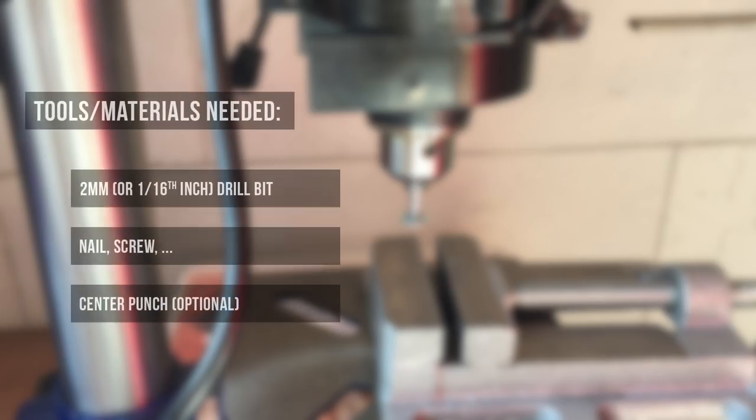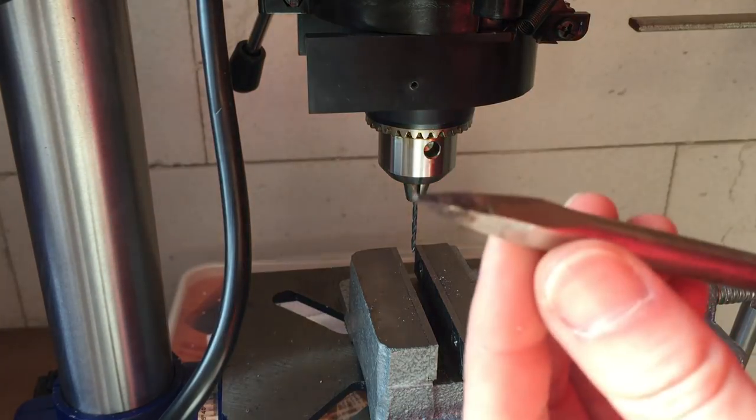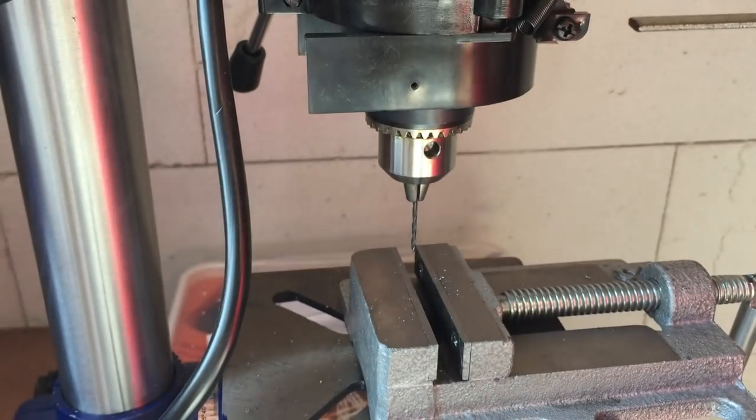You'll only need a few things to make your own custom tool: a 2 millimeter drill bit — that's a 1/16th inch drill bit if you use imperial units — a nail or screw or anything else as a base for the tool, which you can basically put into the drill press, and a center punch to make sure you start drilling at the right spot. Some people have spring-loaded center punches which are very easy to work with; I only have this large one, which also works perfectly for the job.